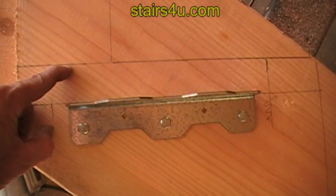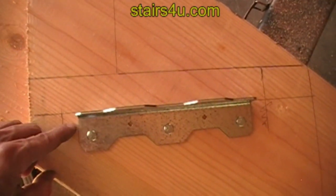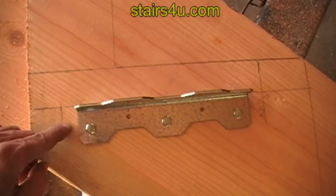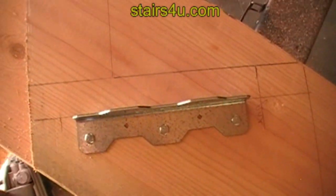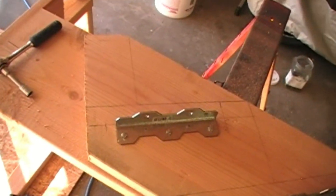This is the top of the stair tread — inch and a half. A 3 by 12 is two and a half inches thick, so you're going to need two and a half inches from the top of the tread to the top of the bracket. Now let's put the stair stringers up.